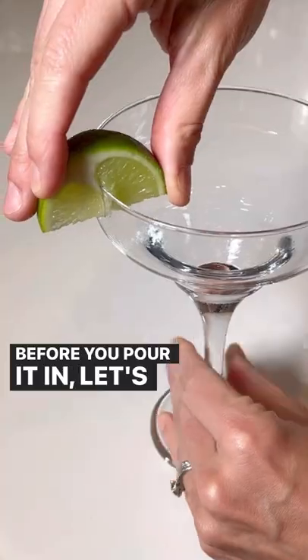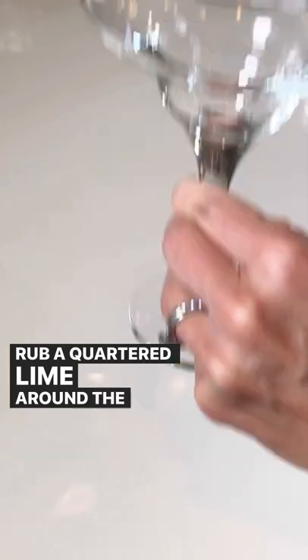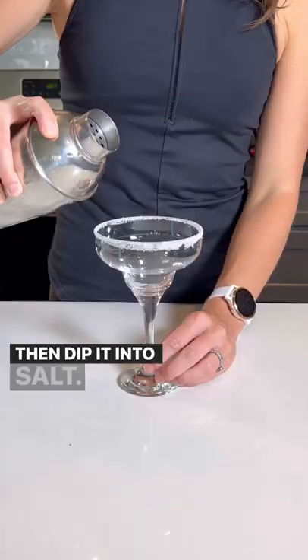Before you pour it in, let's make a salted rim. Rub a quartered lime around the edge of a margarita glass and then dip it into salt.